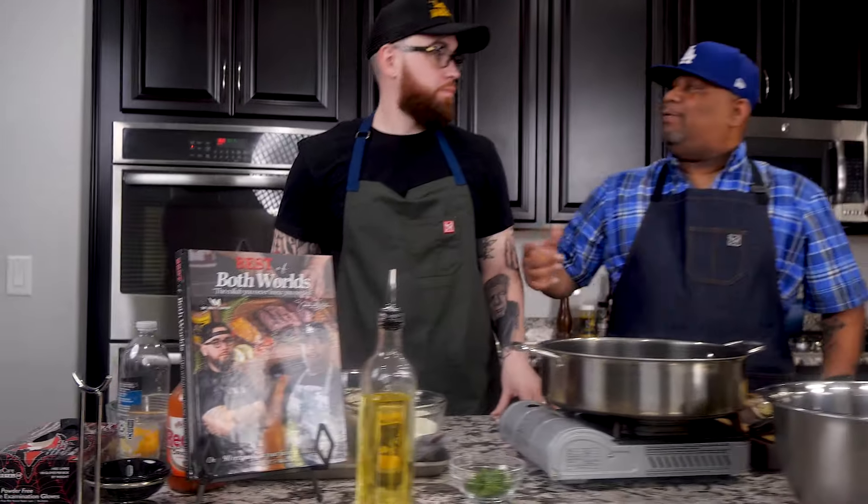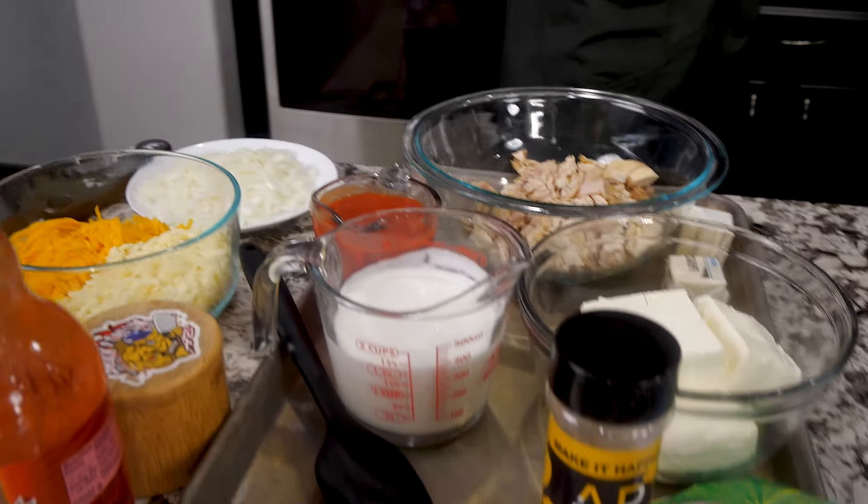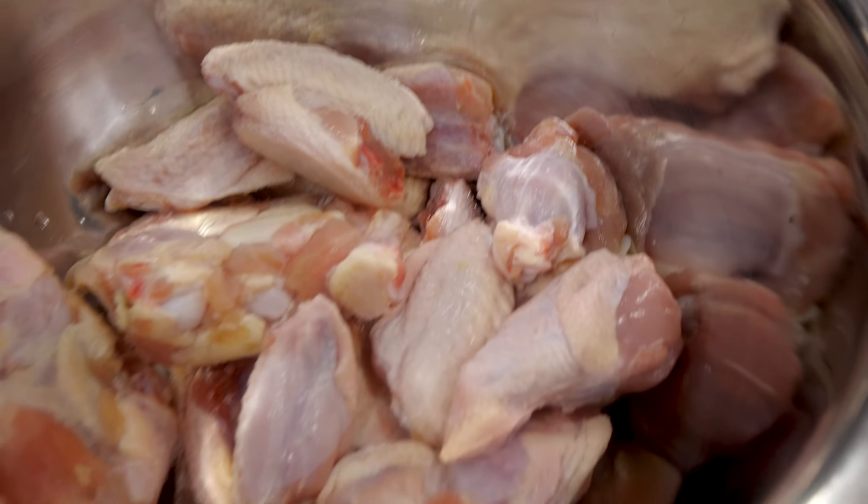Welcome back to Smoking and Grilling with AB. I got my little nephew right here — Mr. Make It Happen. With that being said, we're getting ready to do some Super Bowl content. For those of you who have the cookbook, which is back in stock, we're going to make the lemon pepper wings right out of the cookbook. We're also making buffalo wings and buffalo chicken dip — all super quick and easy. Let's make it happen.